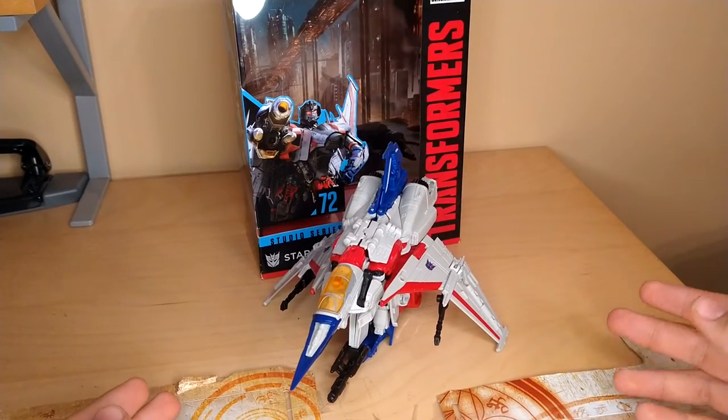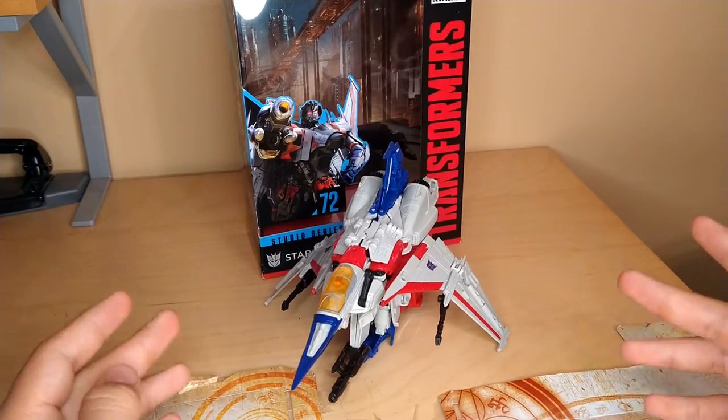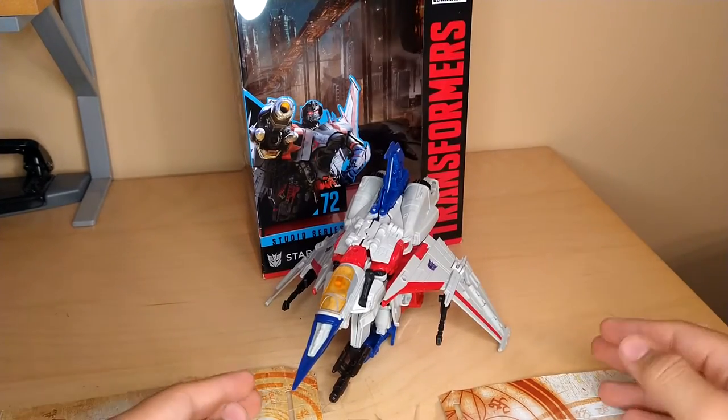Hey YouTube, Blackwatch Chaz here, and today we're going to be reviewing the Transformers Studio Series number 72 Voyager Class Starscream.